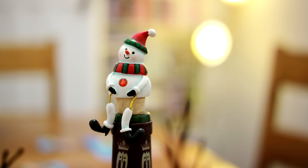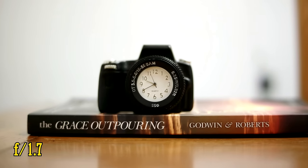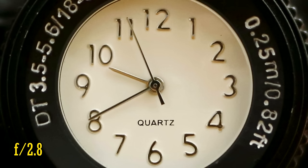This lens can focus as closely as 30cm, about average for a 35mm lens. At closer distances the lens is a bit softer, as you can see here. However, you only need to stop down to f2 to already see an improvement, and at f2.8 the image is finally sharp.